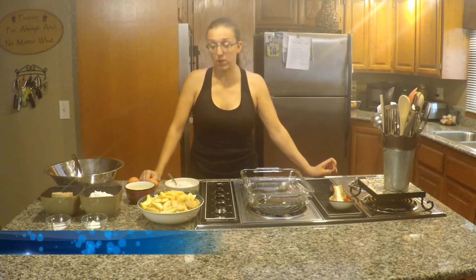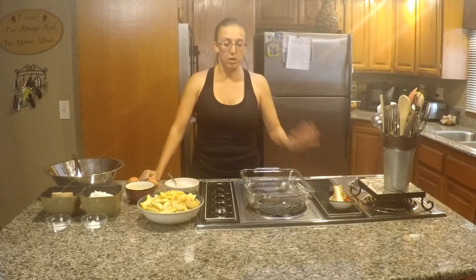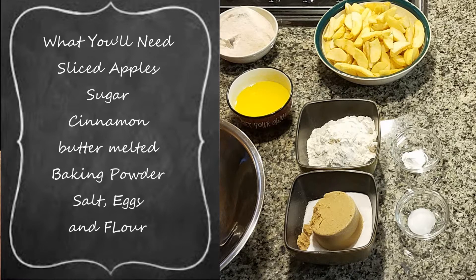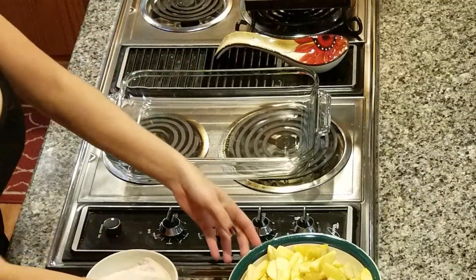Hi guys! Recently one of my friends gave us a whole bunch of apples from her yard, so I've been using them in a lot of recipes. Today I want to share with you an apple cobbler recipe that I actually got from my mother-in-law. For starters, you're going to need a 9 by 13 pan, ungreased.